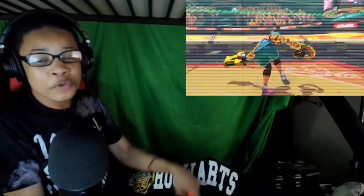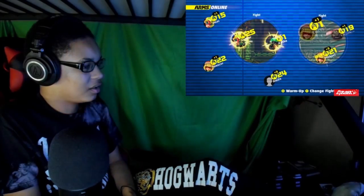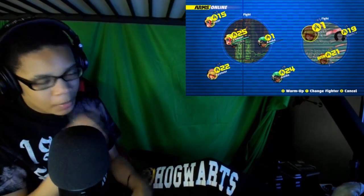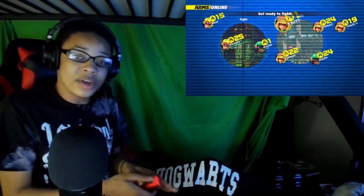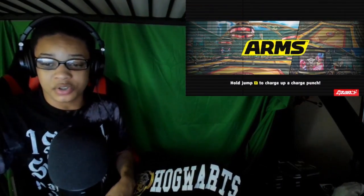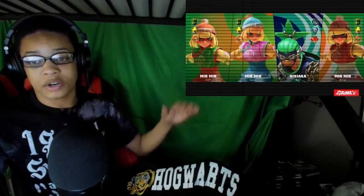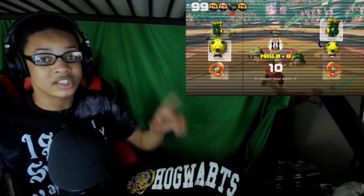I gotta learn how to get good, but this game is crazy. Let me know if you guys actually want some type of story mode let's play for this game — and I will do it. I'm gonna leave you guys there with this global test match. Anyway guys, I hope you enjoyed the ARMS Global Test Fire let's play. Make sure you guys hit the like button, comment below, subscribe for more. Tell me who's your favorite character in ARMS from the global test fire right now — I'll see you awesomekisters later!